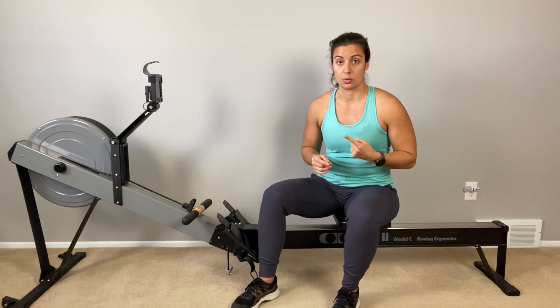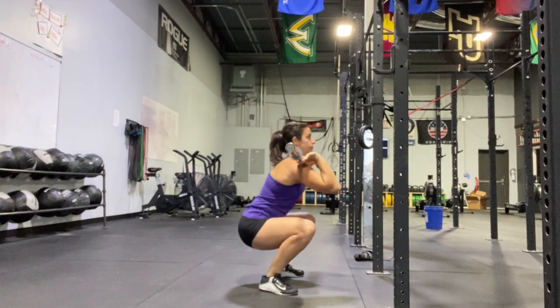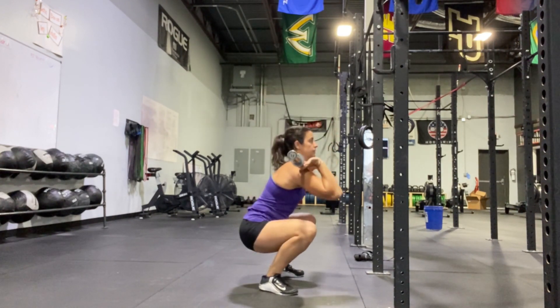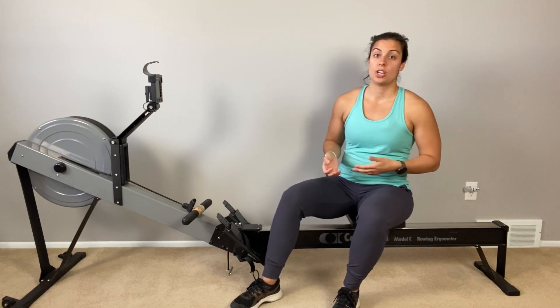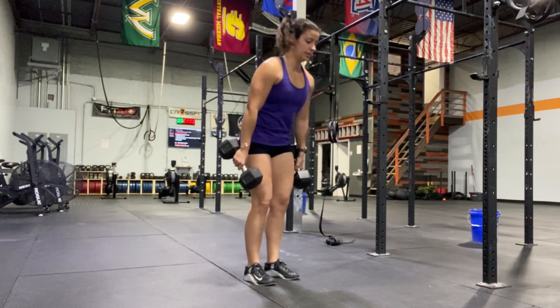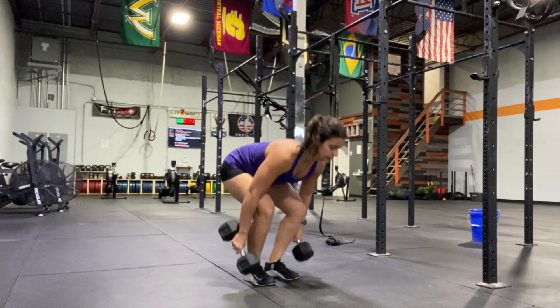The first movement is the squat — things like front squats, back squats, and goblet squats — any movement where our knees, ankles, and hips are bending and extending. Next is a hinge. Hinge movements include RDLs, deadlifts, and single leg variations. These are examples of hinge movements, meaning we are hinging from our hips.